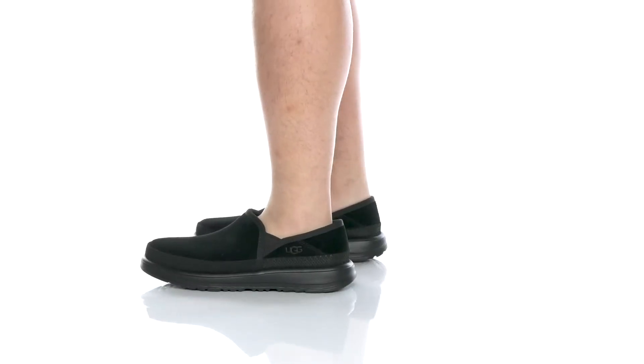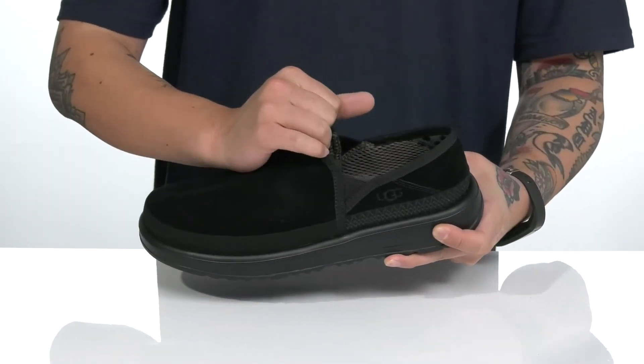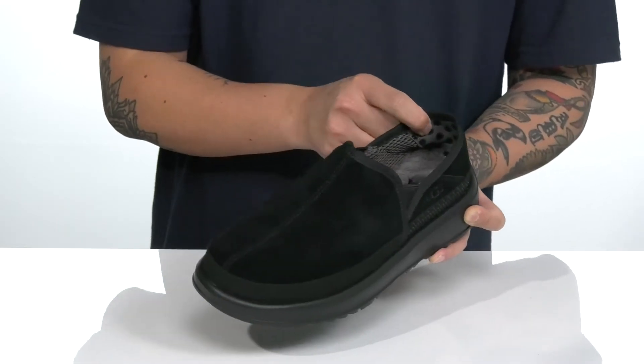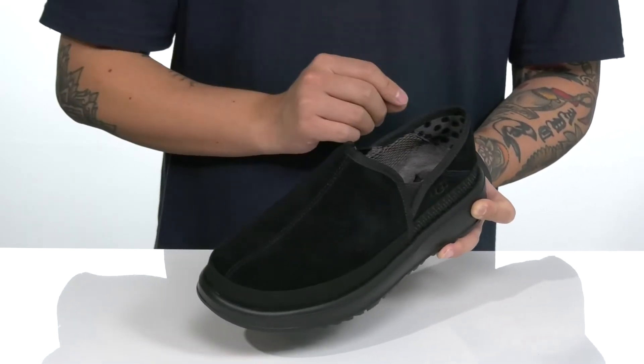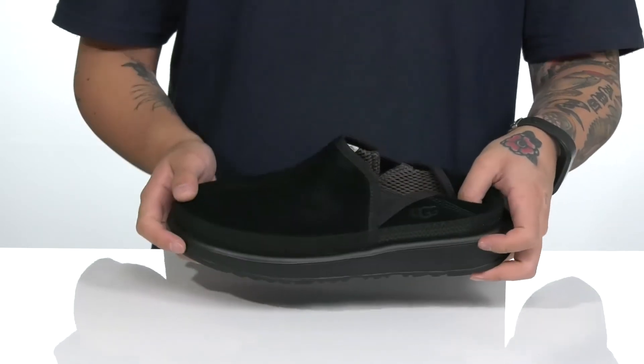The Kick It Slip On from UGG is a lightweight, comfortable shoe that features a suede upper. Stretch panels on each side allow you to throw it on with ease and provide a secure fit. There's also a great synthetic material on the heel that provides added security against the foot. The heel is also collapsible, giving you two versatile ways to wear this shoe.